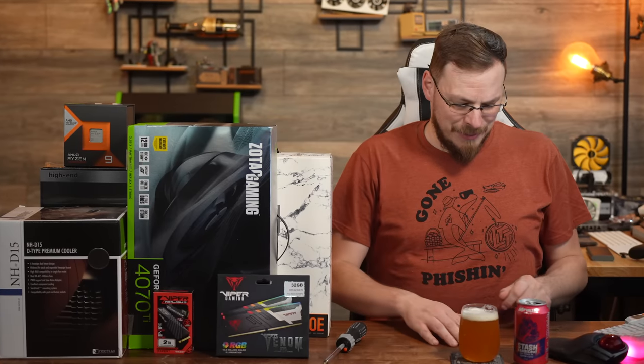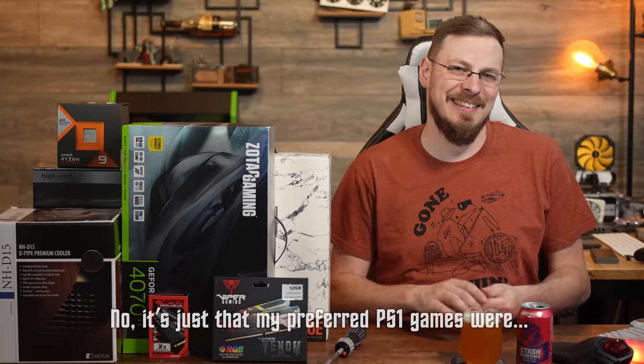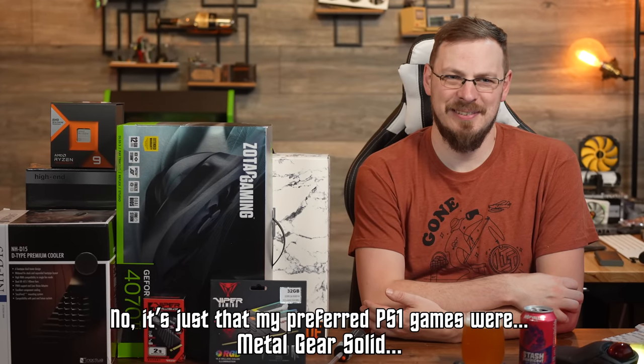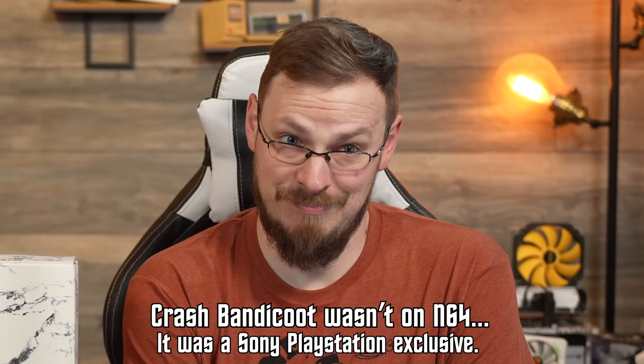Unlike me, I was actually alive and like a person in the 90s. My preferred PlayStation 1 games were Metal Gear Solid. Crash Bandicoot wasn't on N64 — it was a Sony PlayStation exclusive. I was thinking Banjo-Kazooie. Yeah, I totally was. That's on film.